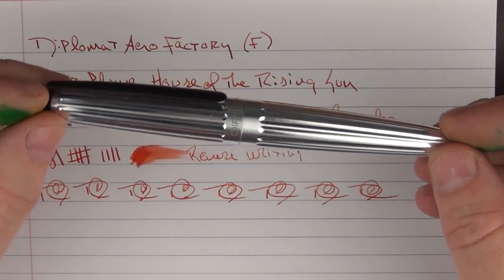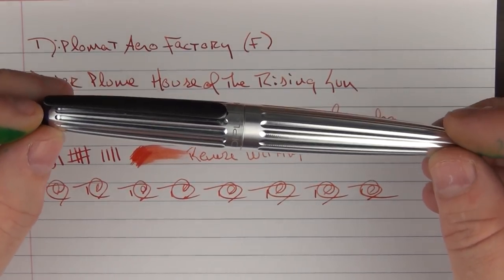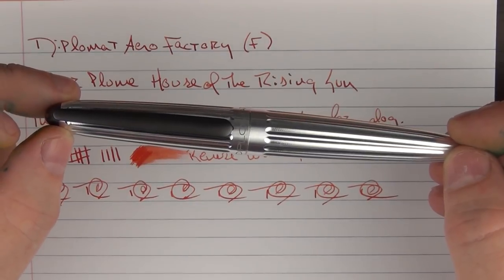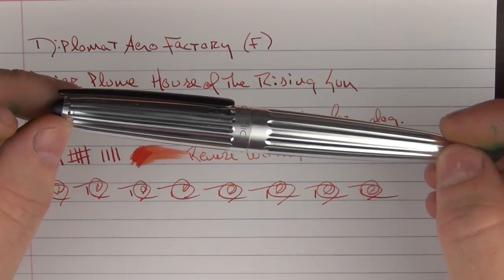In regard to that giveaway, don't forget to leave your comment on YouTube, and within a couple of days I will choose a winner — you could win this very pen courtesy of Points of Distinction. Until next time, thanks for watching, and I'll talk to you later.